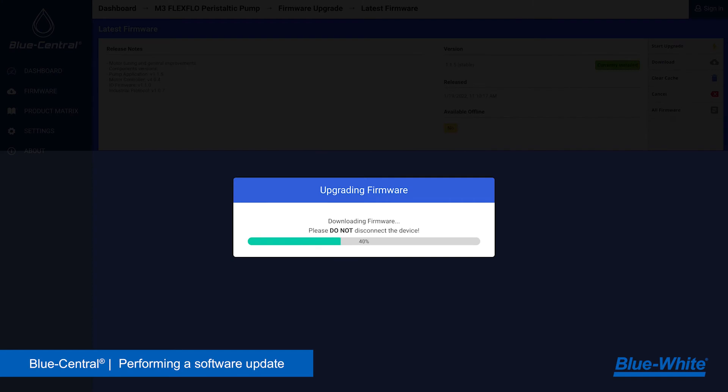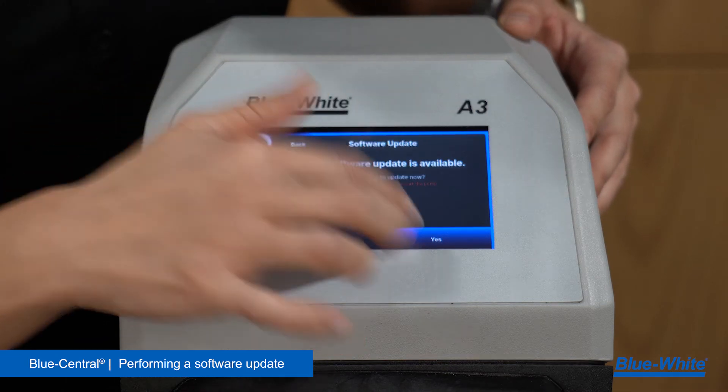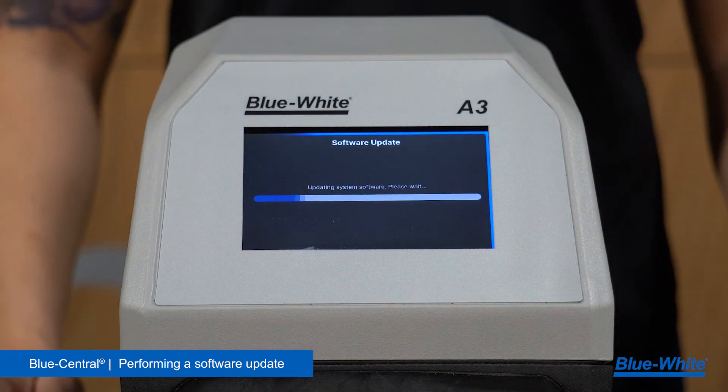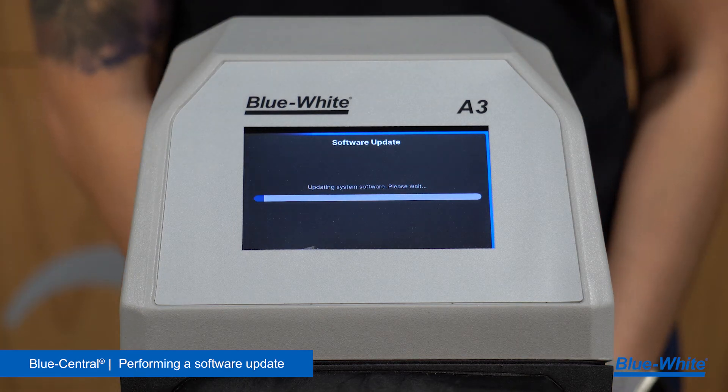Select upgrade firmware, then select start upgrade. Blue Central will now transfer the firmware over to the device. The device will now alert you that a software update is available. Select yes to complete the update. After the update is complete, the device will reboot and will now be up to date with the latest firmware.